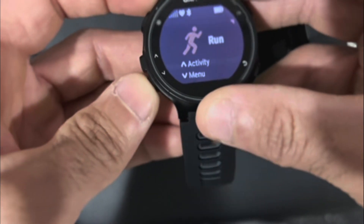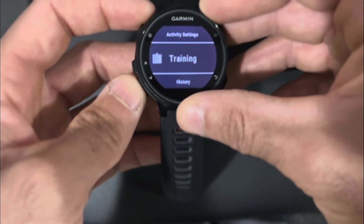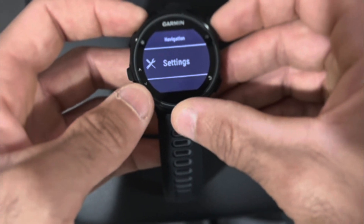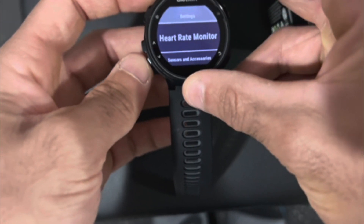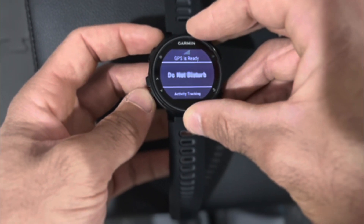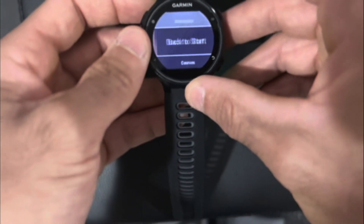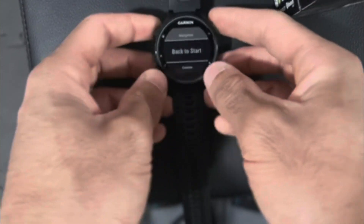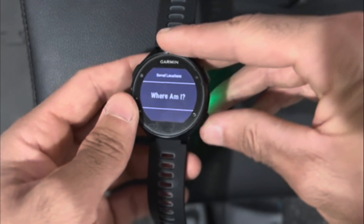If you scroll down, you have activity settings, you have training, you have history, you have your stats, navigation, and settings. In settings, for example, you can set up your heart rate monitor, sensors and accessories, Bluetooth, widgets, alarms, do not disturb — all the basics you'd find in any other watch. In navigation, you can actually pre-save some of your routes that you run, which is a pretty awesome feature. It'll save your courses and locations using your GPS, showing you where you are.